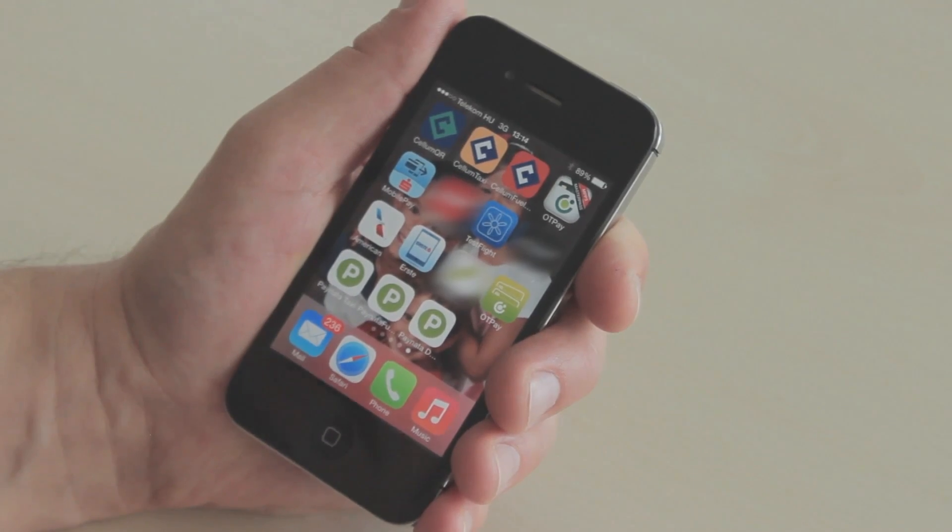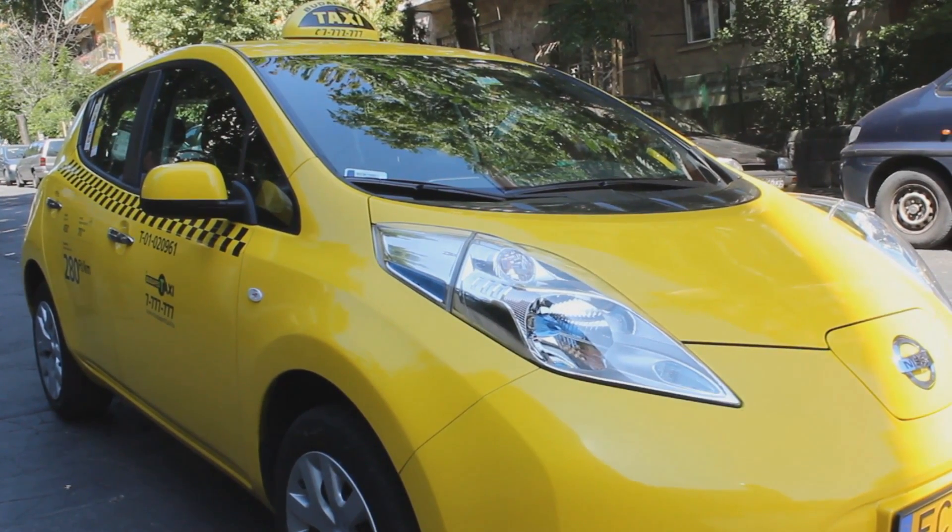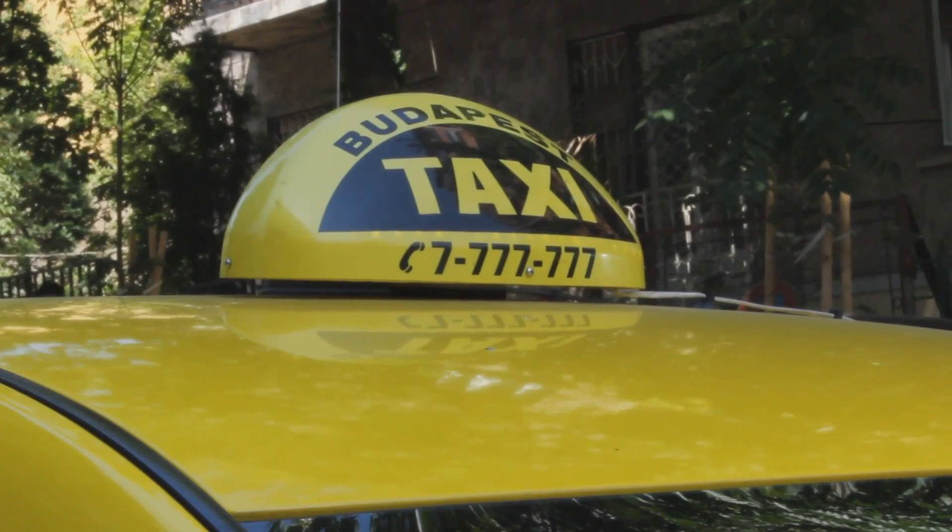Today I'm going to demonstrate how easy it is to pay for a taxi using Cellum Secure Mobile Payment Technology along with Bluetooth Low Energy Beacon Technology.